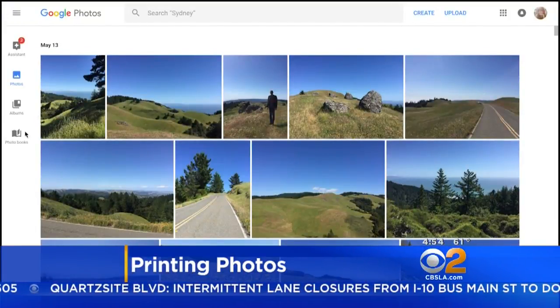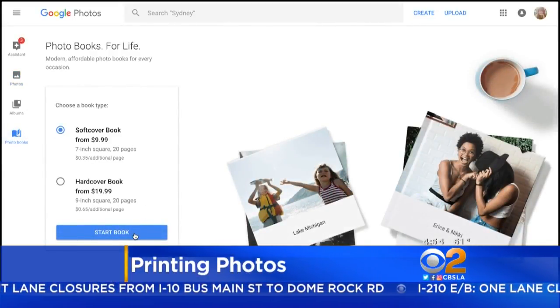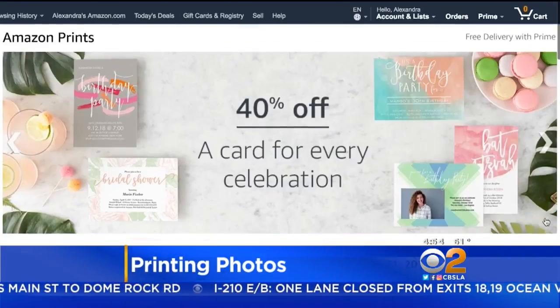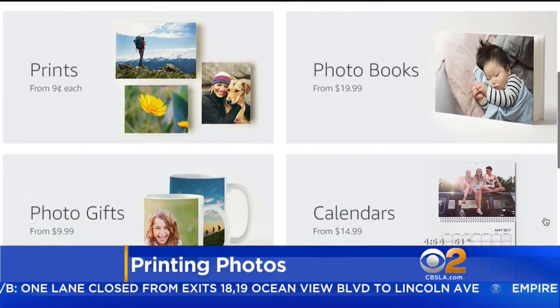If your phone photos are in the cloud, Google Photos now has photo books starting at $10. Choose the layout from the web or in the Google Photos app. Amazon Prints has a similar service, plus regular prints up to 20x30 inches.